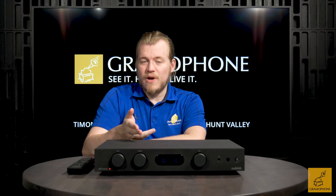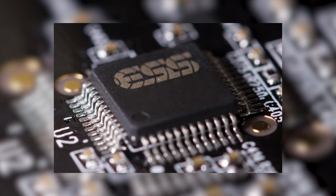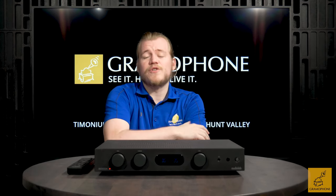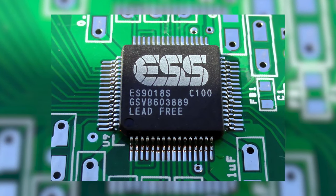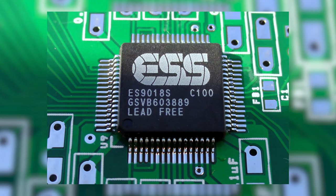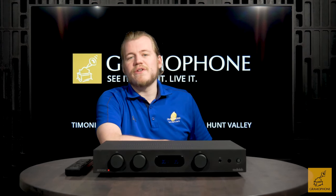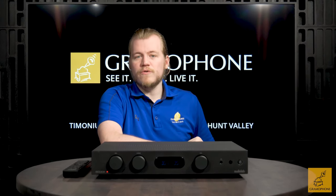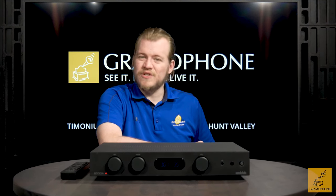For the built-in DAC and digital processing, Audiolab has turned to the use of an ESS Sabre chip. Sabre is some of the best off-the-shelf DAC technology in the industry, used in many hi-fi pieces and professional audio gear for very good reason. The particular chip used here is an ES9018, which is quite renowned across both pro and hi-fi industries — almost every product it has appeared in has been graced very nicely, and it is no exception here. Sabre's excellent jitter elimination technology and 32-bit processing provides not only incredible resolution, but also a DAC capable of eliminating a lot of the artifacts often associated with digital that we don't like.